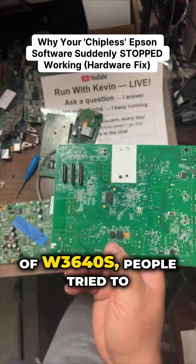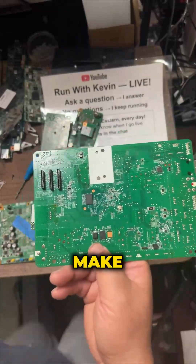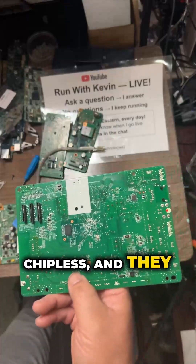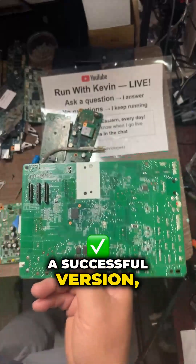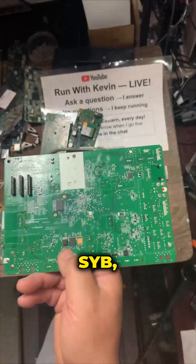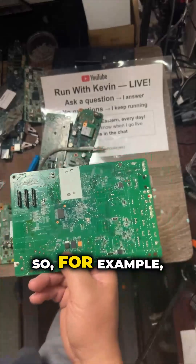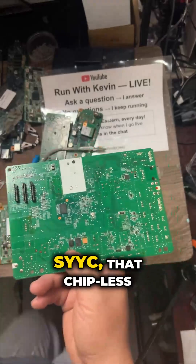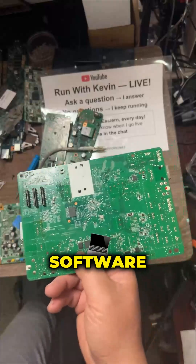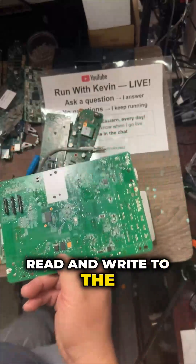If you know about the history of W364AS, people tried to make them chipless, and they made a successful version. But it stopped working with a serial number SYOB or something. For example, if you have SYYC, that chipless software doesn't work because you cannot read and write to the EEPROM anymore.